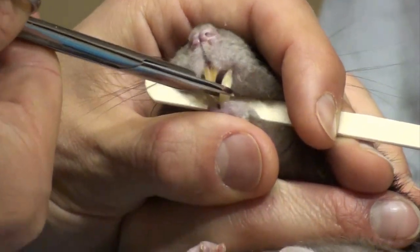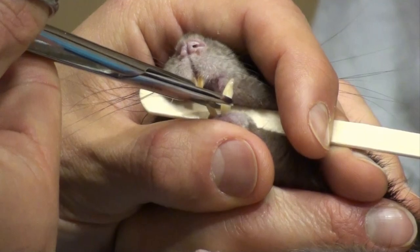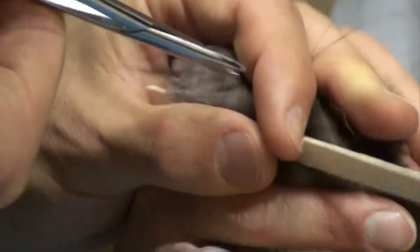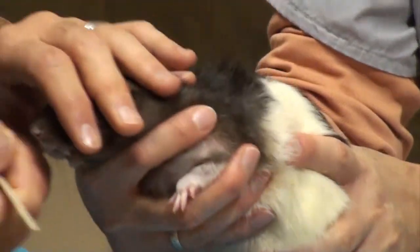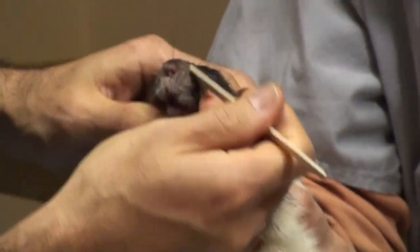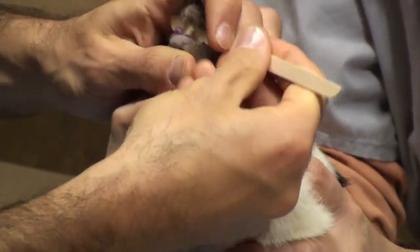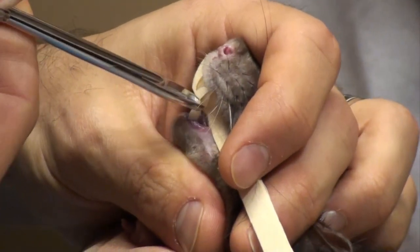I'm going to trim this tooth here. I'll give him a break, then continue — placing the tongue depressor back in behind the teeth to guard the other mouth structures. Now I'm going to trim the lower teeth on this side and then give him another break.